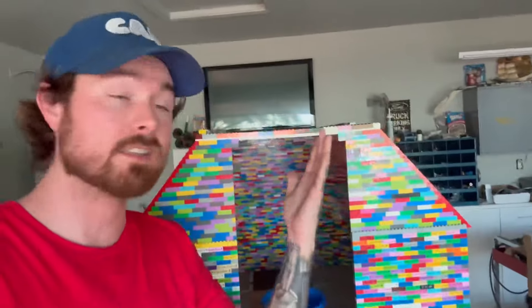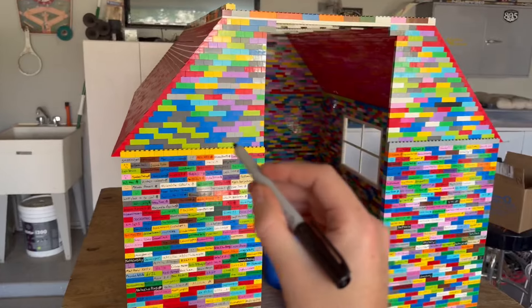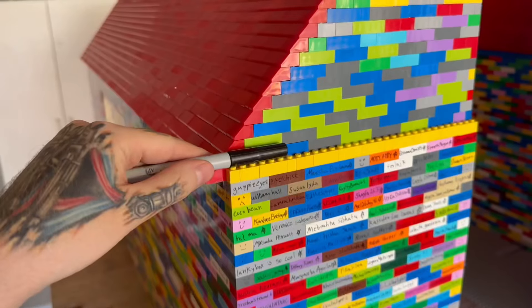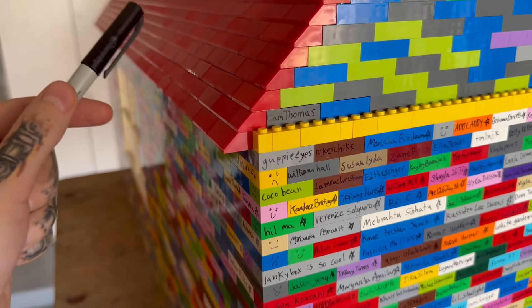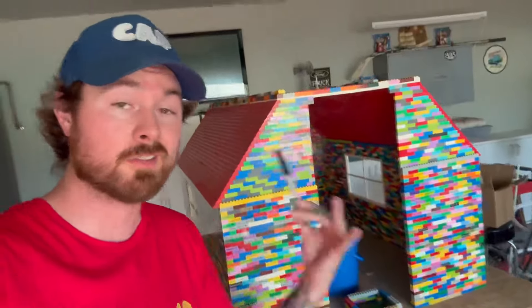I'm going to fill up this gap right here — got that done. Now we got to do the top. Are you ready? Here it is, guys. We have not completed it just yet, but we are 95% complete. I had to buy some more LEGOs. This is where I need your help — what should we do for the top? Should we add more of the red, or should we continue with the regular bricks? Let me know in the comments.